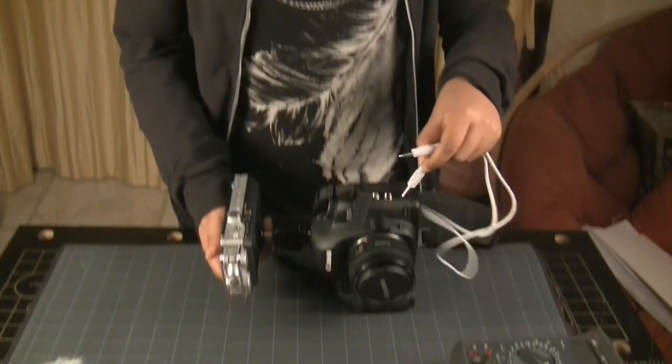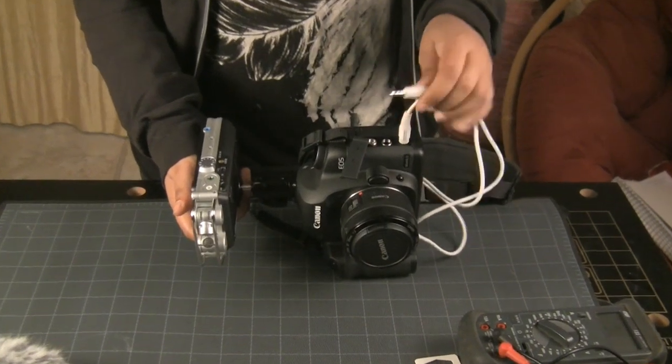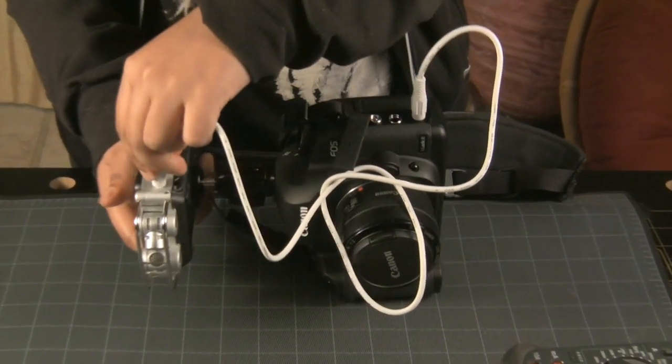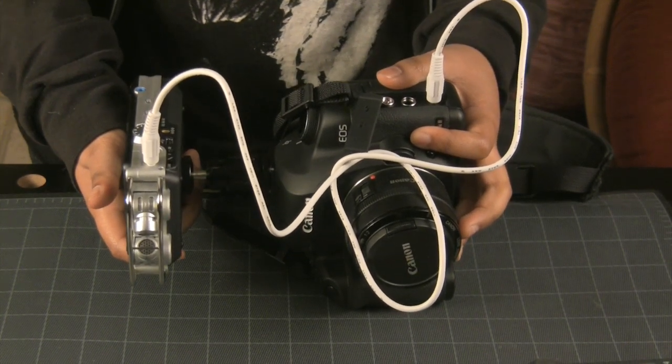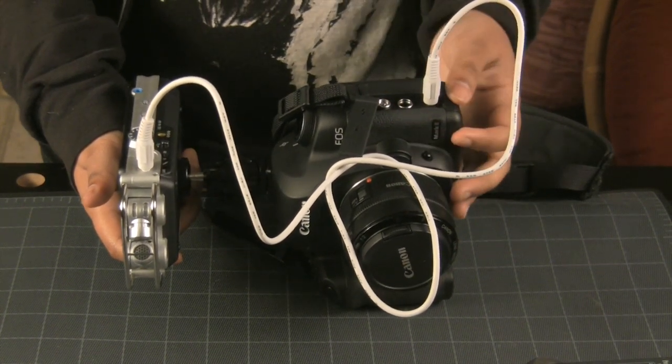However, there is a technical challenge — you cannot just connect the stereo cable to the microphone input and the auxiliary output like this, because the output signal level is way higher than the microphone's input level. If you do this, then the recording in the 5D will be heavily clipped and distorted.